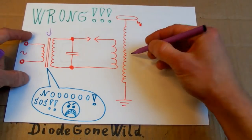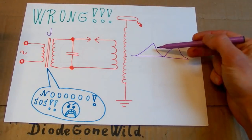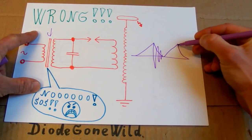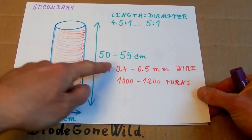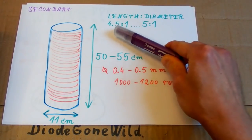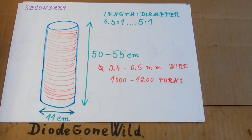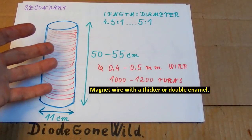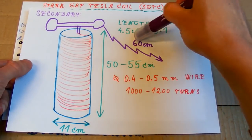Some people imagine it as just charging and discharging the capacitor, but that's not what's happening — that would happen with a resistive load, but this is an inductive load, so it actually oscillates. This is roughly how I imagine my secondary: it's going to be 11 centimeters diameter and about 50 to 55 centimeters length, giving a length-to-diameter ratio of about 4.5:1 to 5:1. I plan to use about 0.4 to 0.5 millimeter diameter wire, which will result in about 1000 to 1200 turns. It's better to use wire with double insulation because of the quite high voltage. I'll put some top load on it and hope for about 60 or more centimeter sparks.